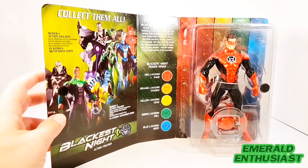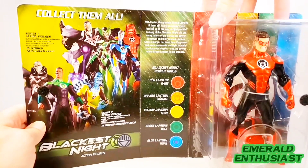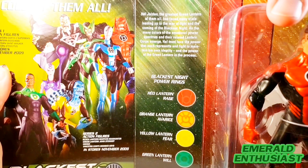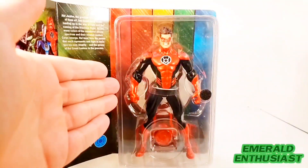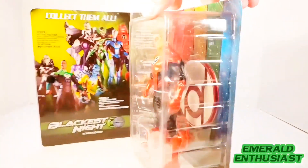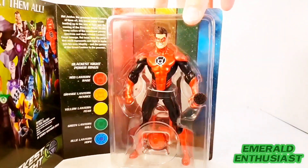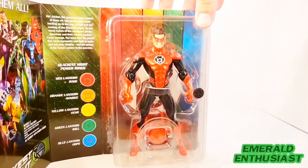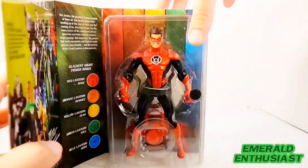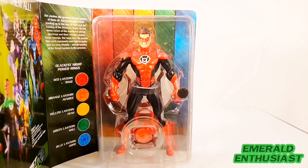On the inner part of the packaging we see some of the other figures available in the Blackest Night series from DC Direct, as well as symbols of the other lantern corps on the inner spine. There's also a brief bio of Hal Jordan — pause the video if you'd like to read it. Here is the Red Lantern Hal Jordan figure still mint on card. The wearable ring is positioned beneath him, behind him is his personal power battery, and below is the figure base with the Red Lantern corps symbol. I do like this packaging — it's different — though I'm busting all of these out so let's go ahead and do that now.